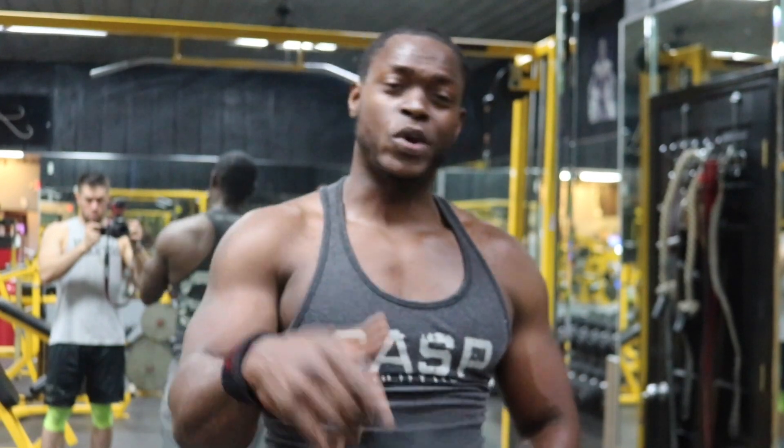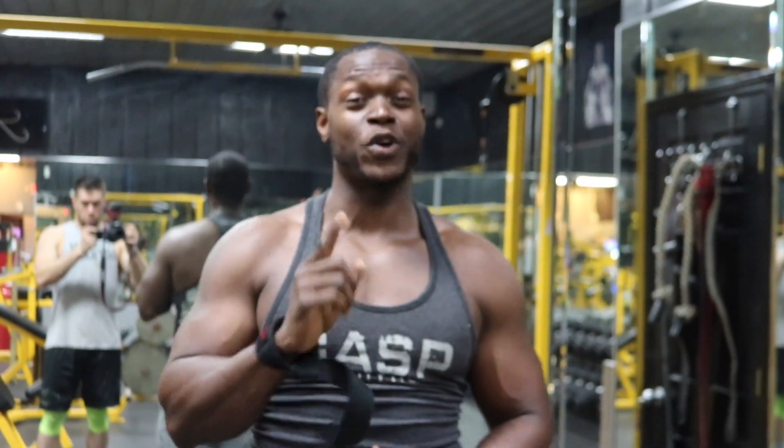It is perfectly fine if you cannot do one pull-up. Don't be discouraged, don't worry about it. Because even when I first started working out, I couldn't do a pull-up either. All the techniques that helped me achieve my first pull-up — that is exactly what I'm about to share with all of you guys. So do not worry that you can't do any pull-ups, because those days are over.